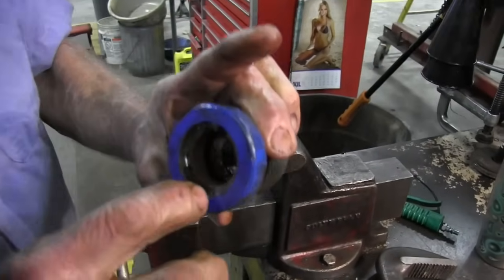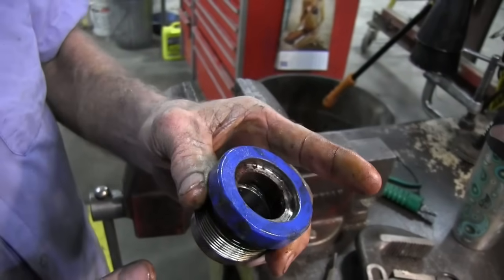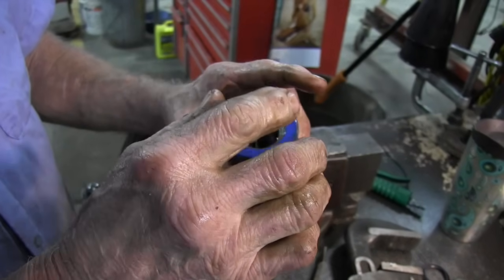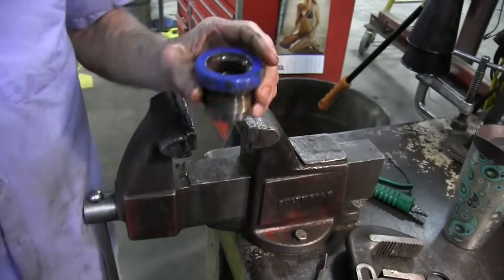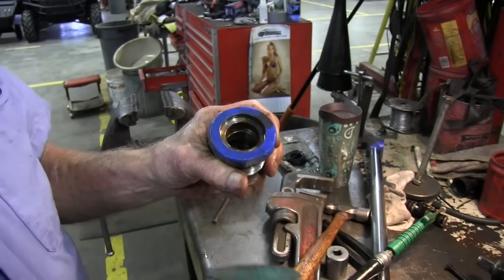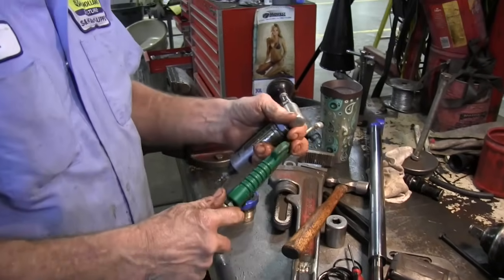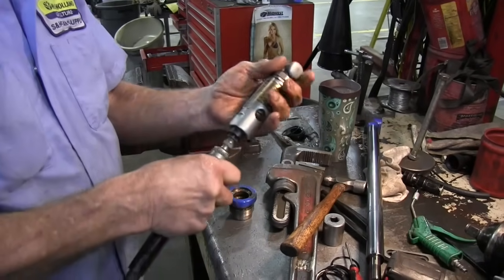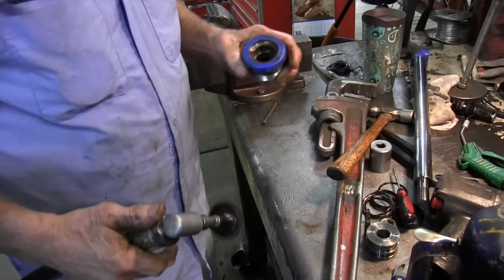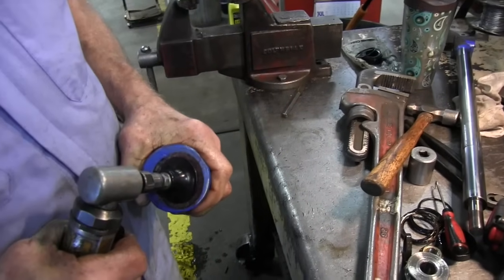And then you want to make sure that the inside has not got a lot of rust in there, because rust will make the seal stand out away from the surface and it could still possibly leak. If your gland does have some rust on it, you can take a polisher and polish it up, or even just a piece of sandpaper or emery cloth. You can see how it cleans it up - that's all you have to do.